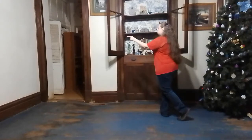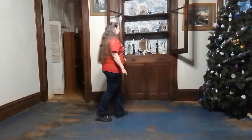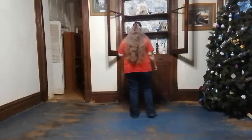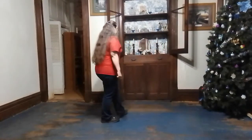We are going to do the same exact thing to our left — left together left, rock behind and recover. Let's go ahead and put both of those together. Right lindy and rock, and left lindy and rock, recover.